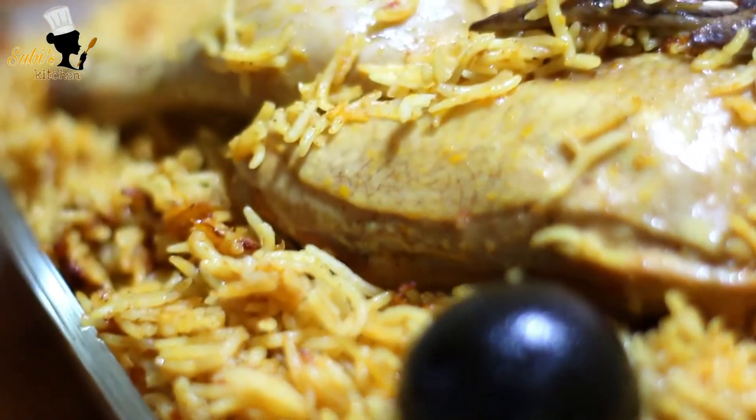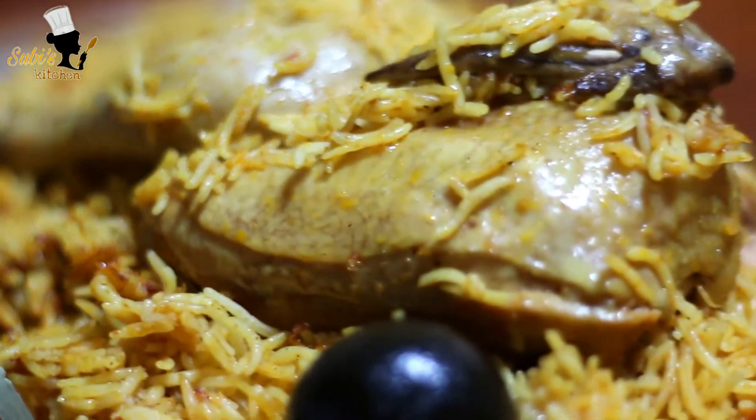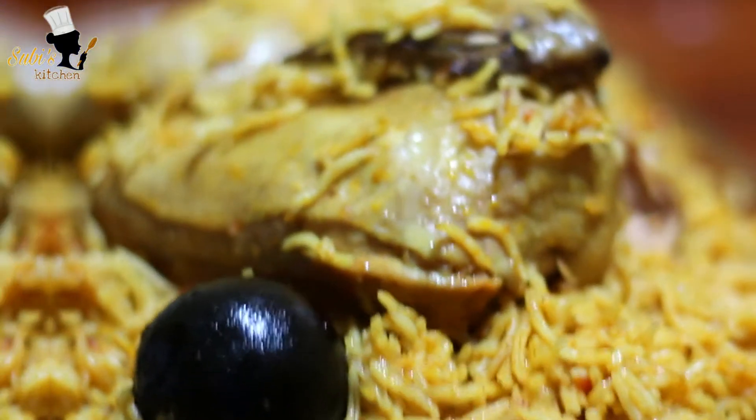Hello, Assalamualaikum! Welcome to Subish Kitchen and welcome to the next video. I am ready to make a simple recipe. This is an Arabic recipe for chicken.